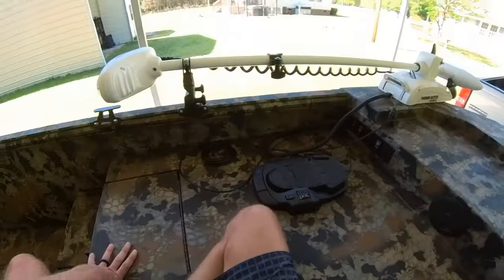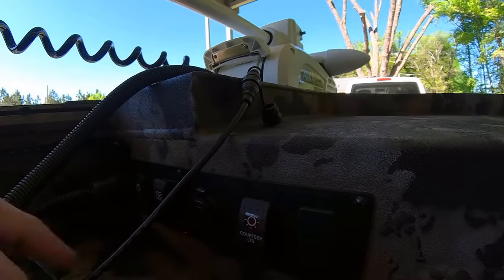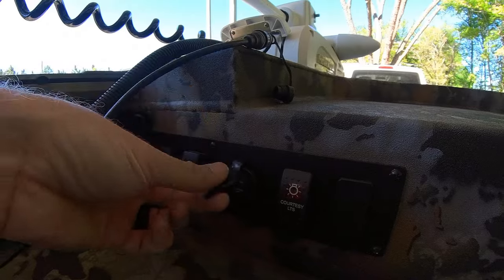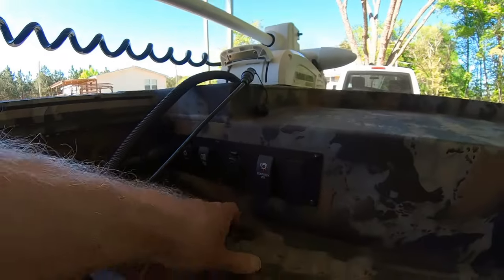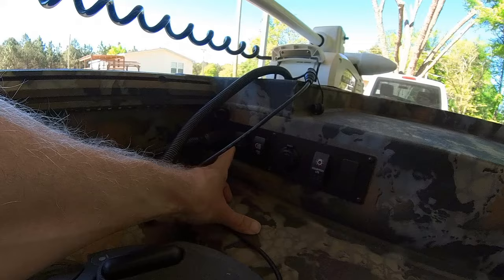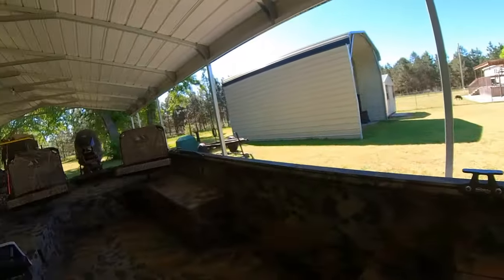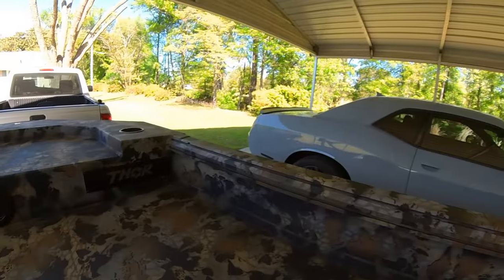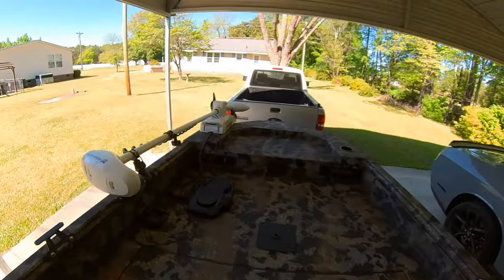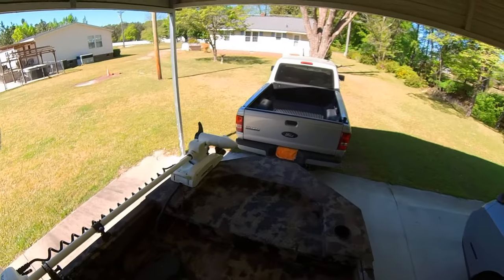Moving back up to the front of the boat, you can see there's a switch plate up here. It's got a USB port so you can charge your phone or any other accessories you want to. Got your courtesy lights. That's your headlights for your spotlights up front, and your lights for your interior along the edge of the boat interior walls.